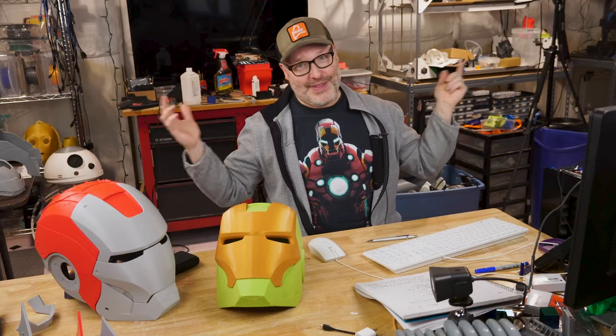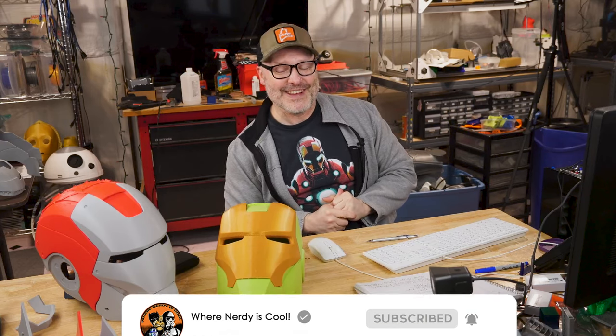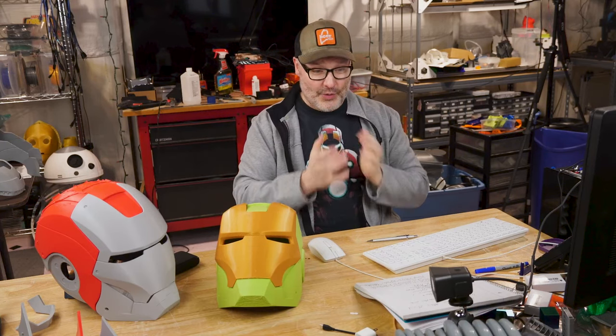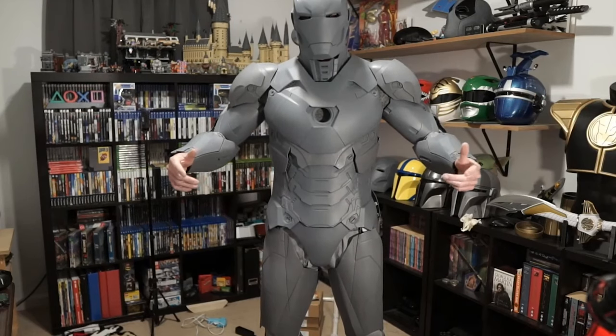Some of the inspiration for this has been other builders. Frankly Built has over a million subscribers on his YouTube channel — he's built these suits, gone to comic cons, and has a lot of tutorials, so he's definitely the go-to guy when it comes to Iron Man suits and printing suggestions. Saturday Morning Props also has a bunch of videos about his build — I'll have all these links down below if you're curious.